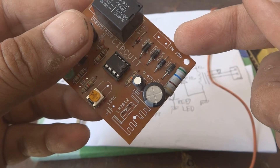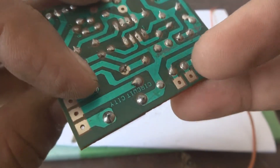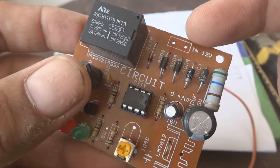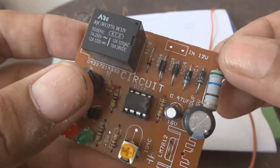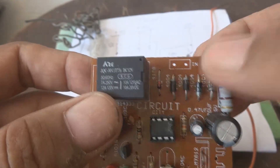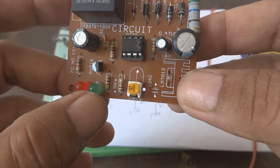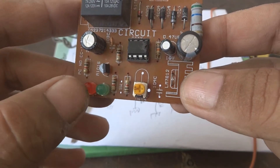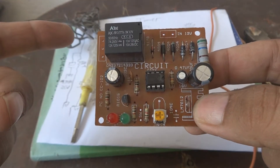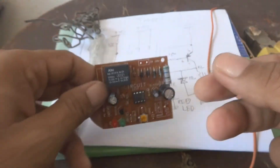We will connect 12 volt or 9 volt power to the two pads here. The green LED should come on first, and then after the set time completes, the red LED should come on and the relay will click, changing the contact switching on these three pads.